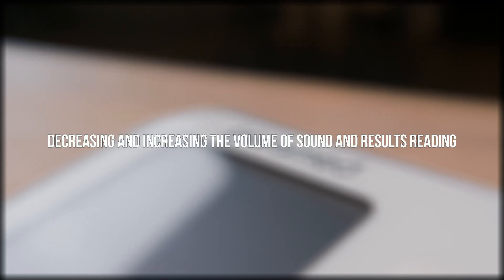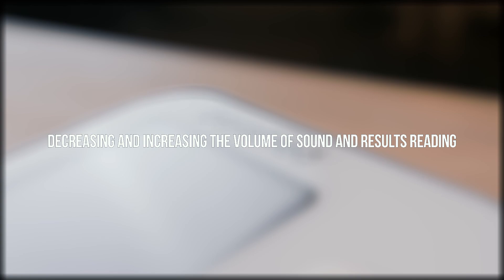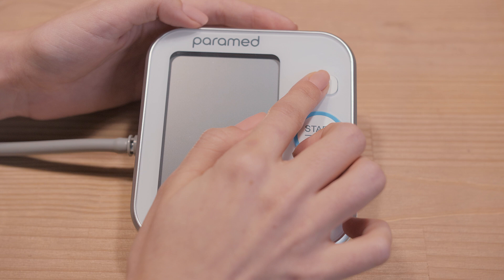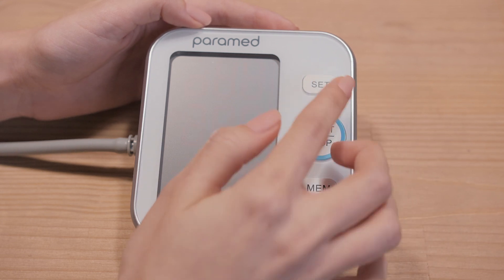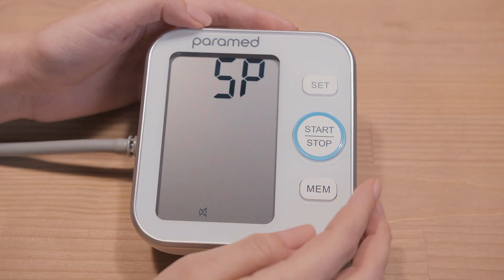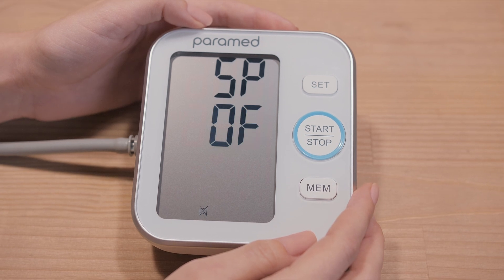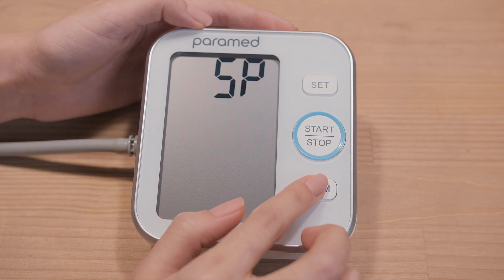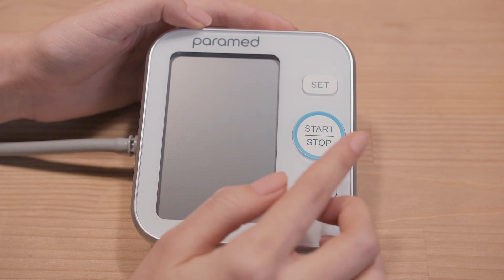4. Decreasing and Increasing the Volume of Sound and Results Reading. While the screen is off, press the Set button for more than 3 seconds. Press Set several times until the SP symbol and a digit appear. Each digit is the level of signal volume — the higher the value of the digit, the higher the volume. To increase or decrease the volume, press MEM several times. To save, press Set and then the Off button.